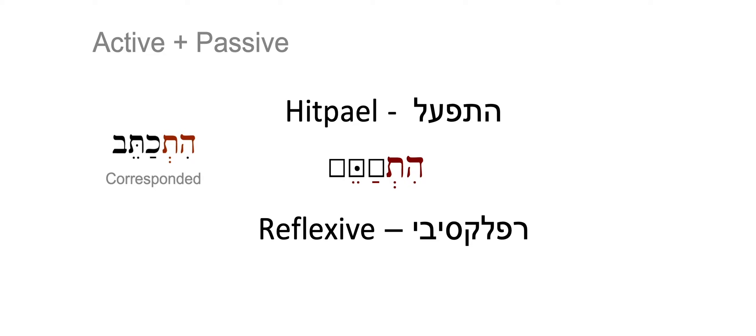In this example, the word is HITKATEV — that means 'he corresponded.' This word is both active and passive, because in order to correspond, you need to write a letter and receive a letter. That is why it is active and passive at the same time. This Binyan is special.